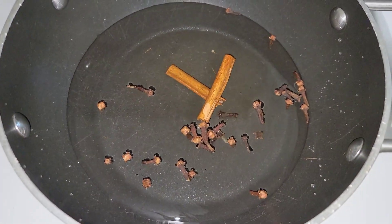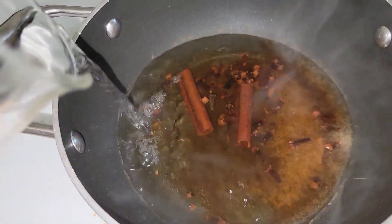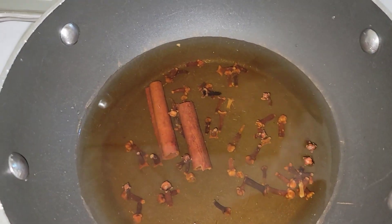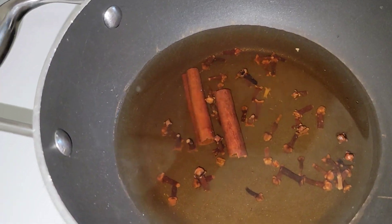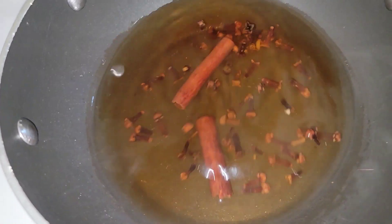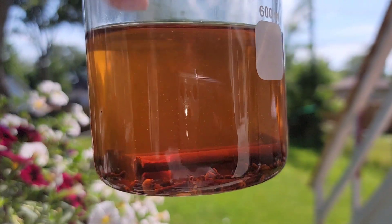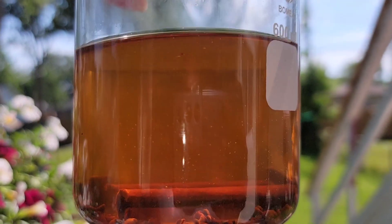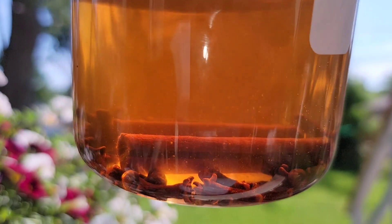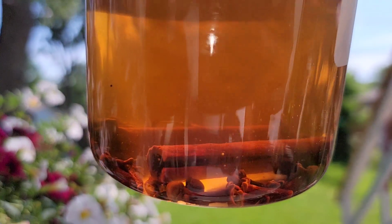I add the cloves and the cinnamon together and let that boil. I didn't add all the water at the start because it evaporates, so I finish adding the water at the end — it also helps cool it down because I wanted to apply it to my hair and scalp the same day. Leave some water for the cool-down phase.